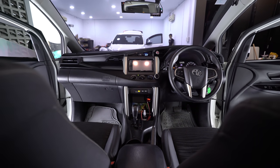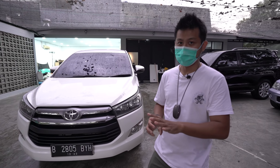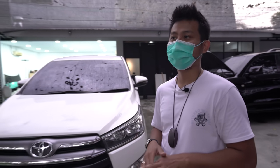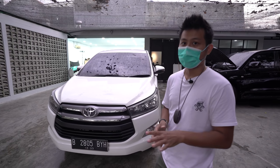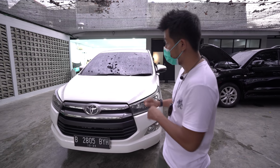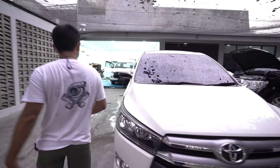Yang bikin bingung dari interior ini ada dua hal: orangnya OCD dan rapi, dan kedua, sudah dipasangkan interior tipe Q. Bukan lampunya, tetapi bangkunya — Innova tipe Q itu dipasangi jok Lexus. Jok Innova tipe Q yang tidak terpakai di rumah akhirnya disematkan di mobil ini.